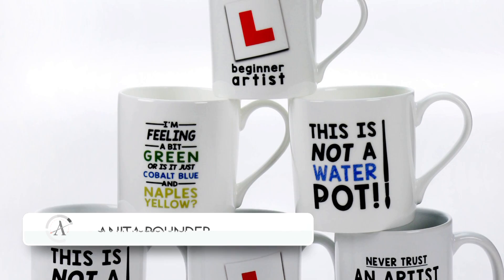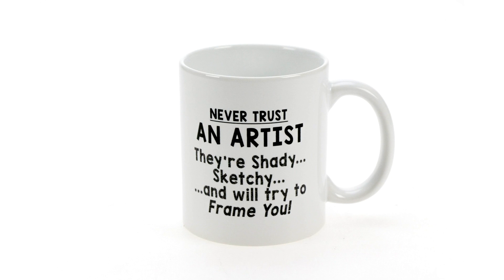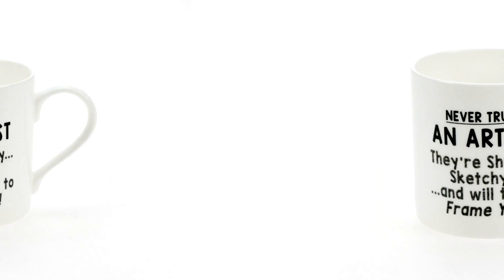Introducing a range of mugs with phrases and designs which all artists can relate to. This high quality selection is brought to you in a range of unique designs as well as three different mug shapes and sizes. Choose from ceramic, small bone china and large bone china.